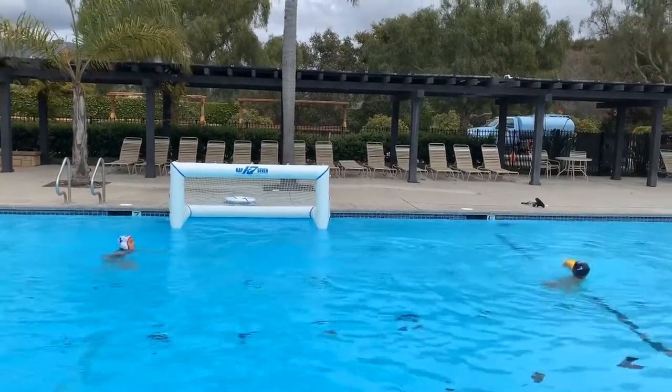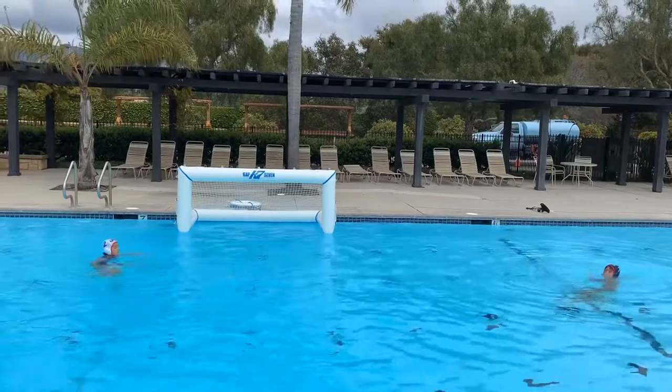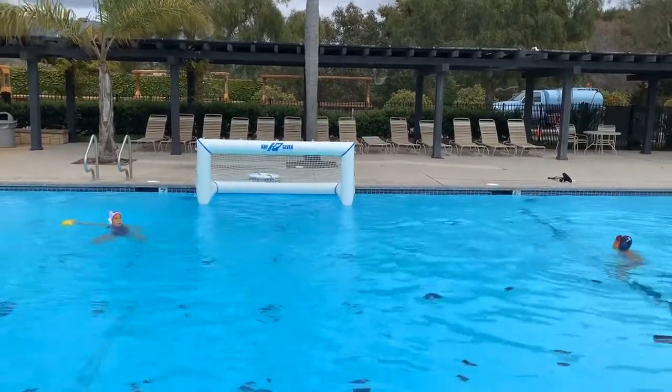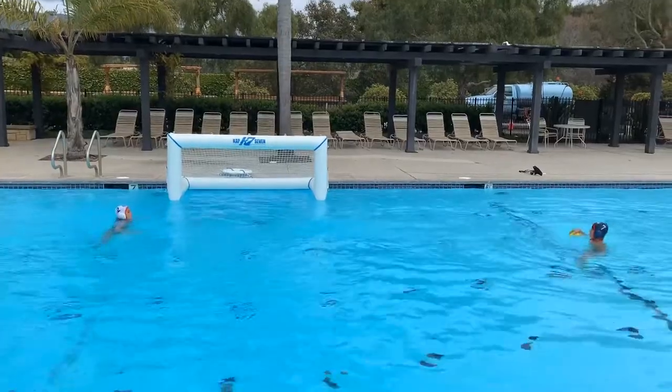For older players, you can use a regular water polo ball and do the same exact drill. It's a lot harder, but it's great for your abs and getting up high and slamming the ball down off the water.